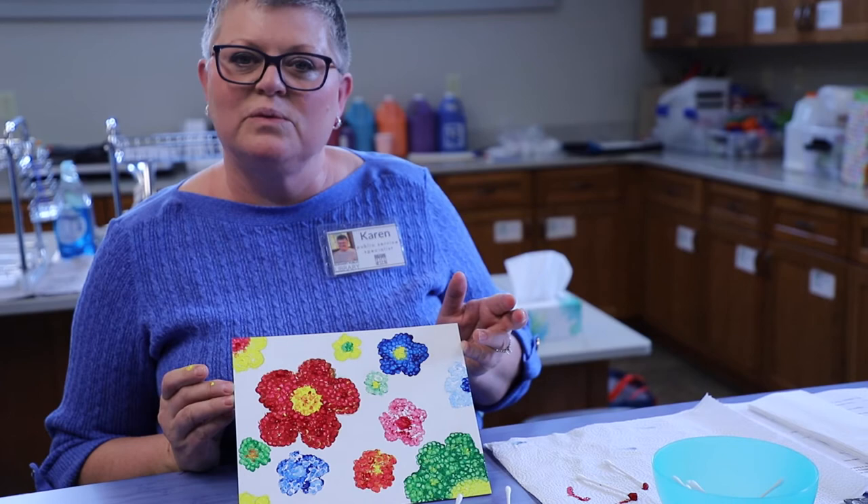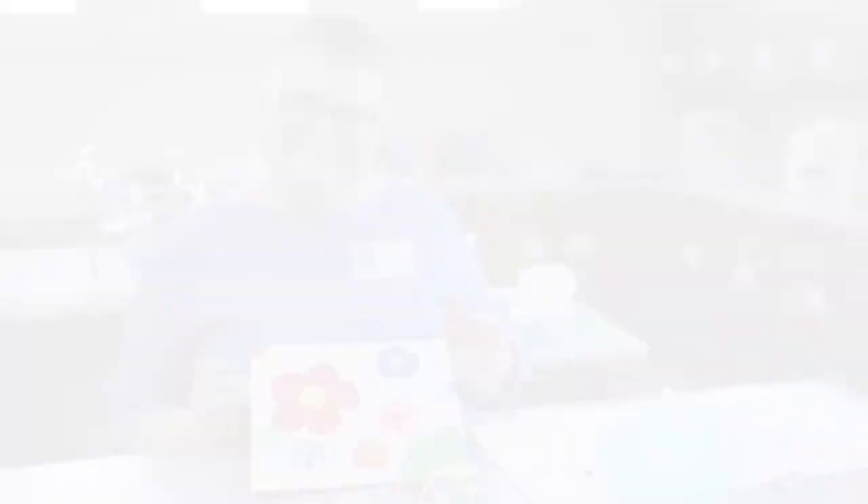Thanks for joining me today. I had lots of fun doing this painting, and I hope you will too. See you soon. Bye!